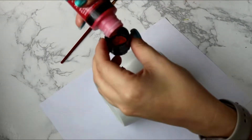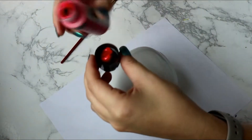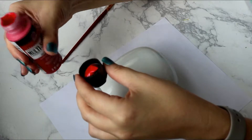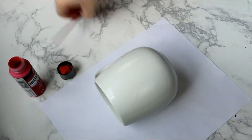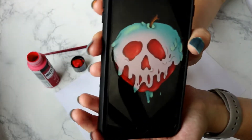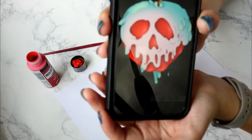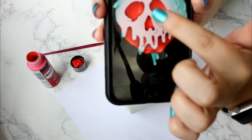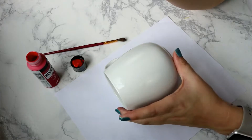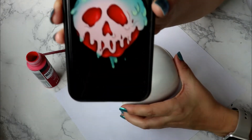A little tip: so I don't waste a dish, I actually just squirt the paint into the lid of the paint container since it's already going to get paint on it anyway. I'm also going to use an image of the Snow White poison apple that I googled, so I know kind of where to put the eyes, the mouth, and the bottom apple part.